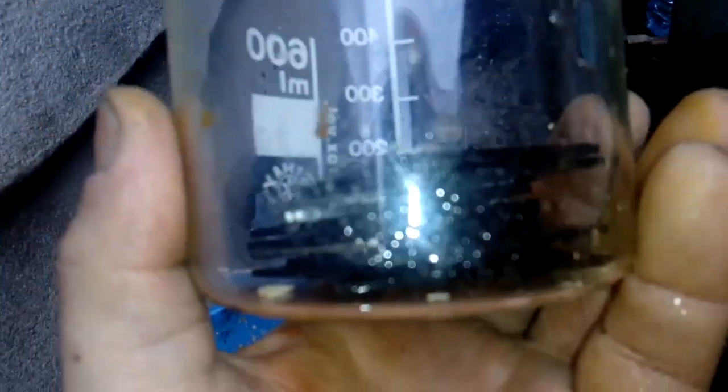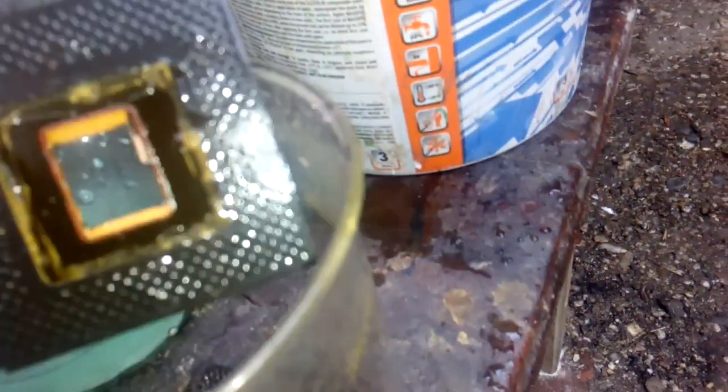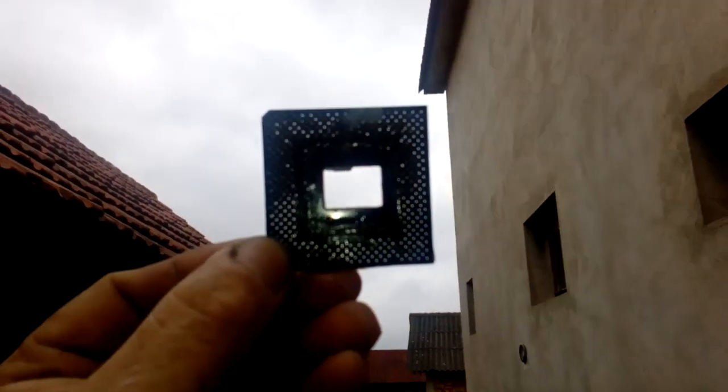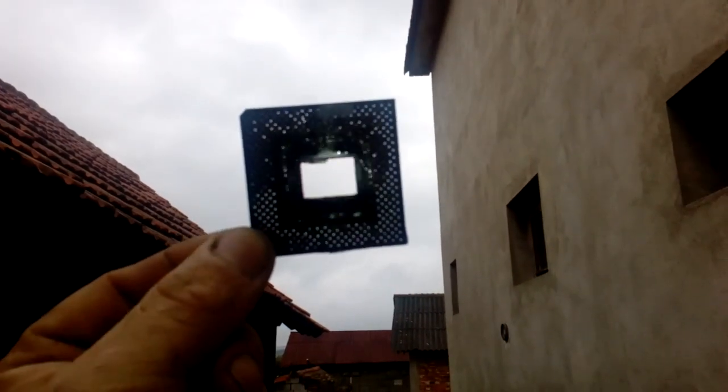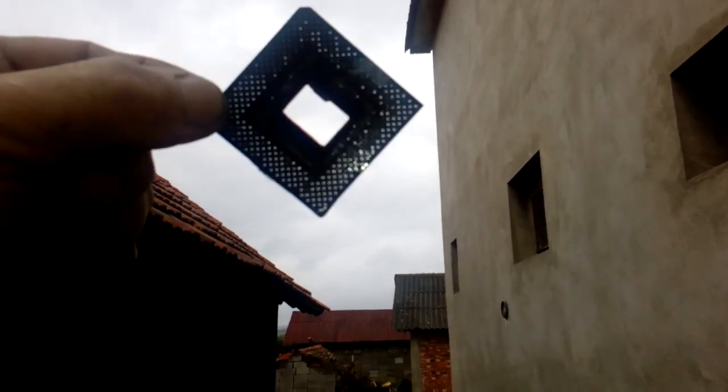We finished our process. See that — nothing here, only fiber. I already cleaned it with water so I can touch it with my hand. See those holes? Right through the fiber, no more metal inside. This is not gold — this is just some glue or some other stuff. We already filtered all of this.